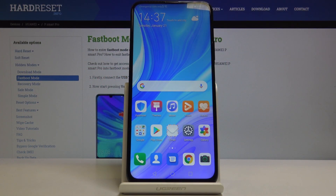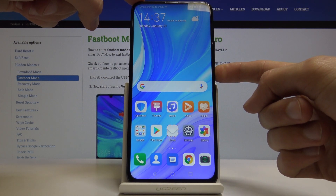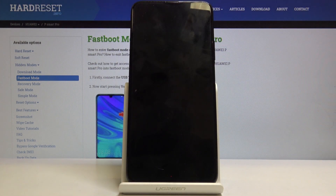Welcome everyone, this is PSmart Pro and today I will show you how to boot the device into fastboot mode. Start off by holding the power key and selecting power off, and while the device is shutting off, you want to get a type-c cable that is used for charging.